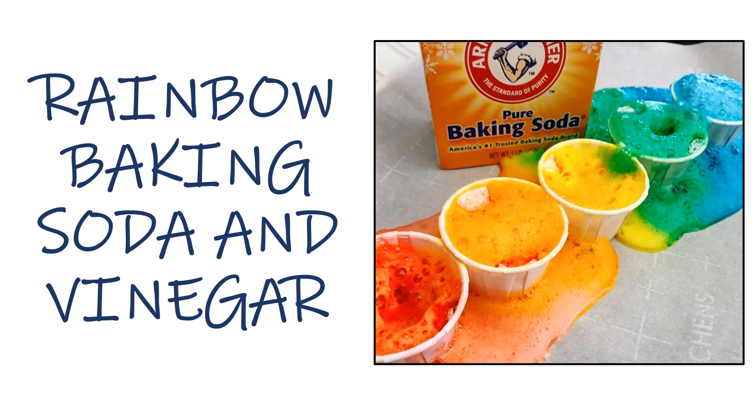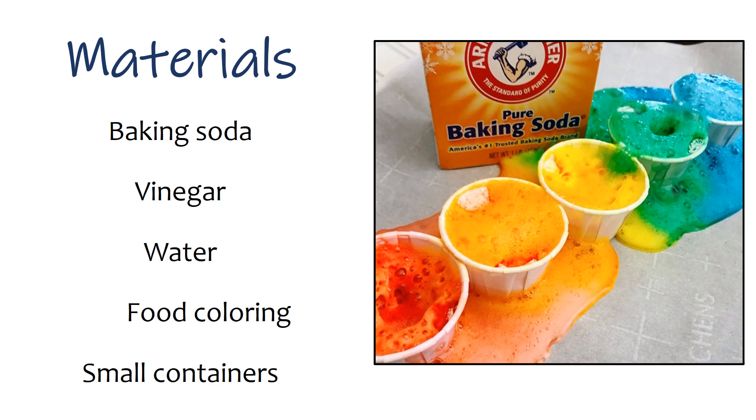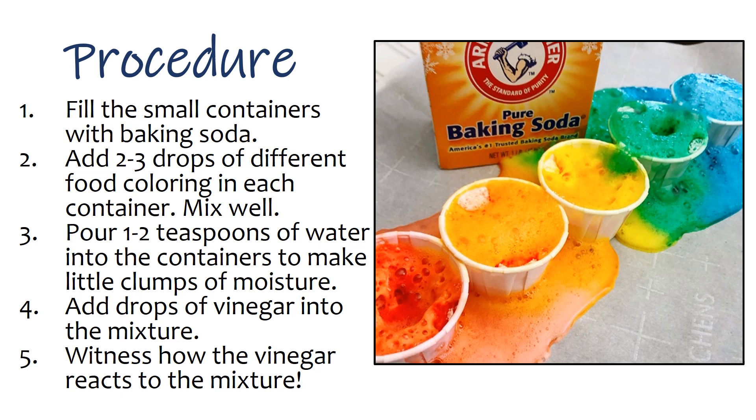The fifth activity is Rainbow Baking Soda and Vinegar. Materials: baking soda, vinegar, water, food coloring, and small containers. Procedure: 1. Fill the small containers with baking soda. 2. Add 2 to 3 drops of different food coloring in each container and mix well. 3. Pour 1 to 2 teaspoons of water into the containers to make little clumps of moisture. 4. Add drops of vinegar into the mixture. 5. Witness how the vinegar reacts to the mixture.